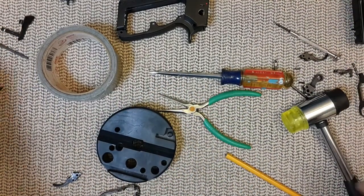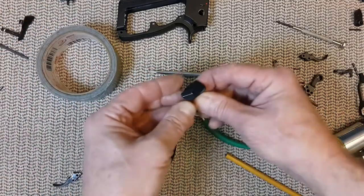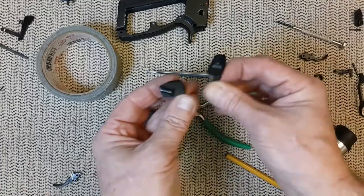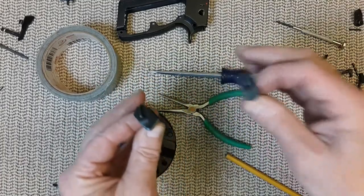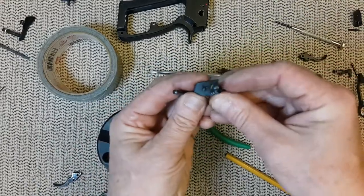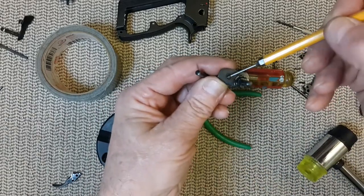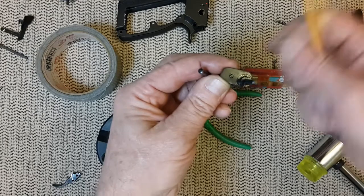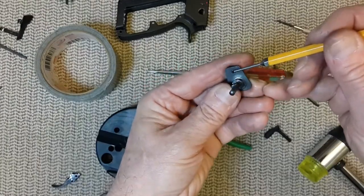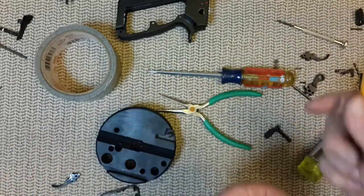One thing that's a bit more complicated is the safety lever. On the right, everything on this video is going to be CZ on the right and Kanik on the left. On the CZ, this is molded into the metal — it's like a stopper. And on the Kanik, you have a ball bearing here. Very easy to lose it, so be careful with that. So I think the CZ is a bit simplified.